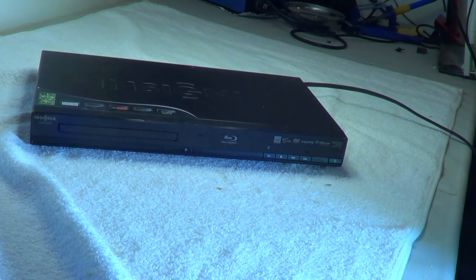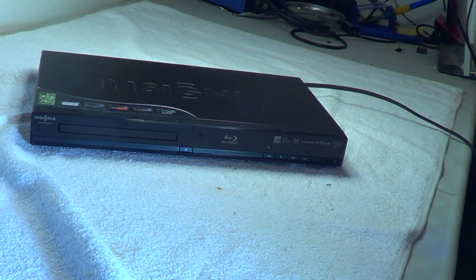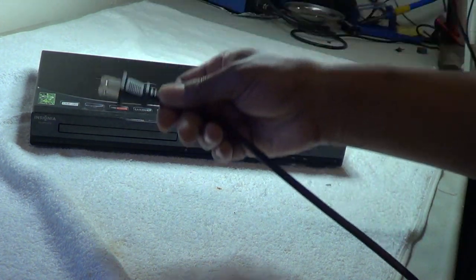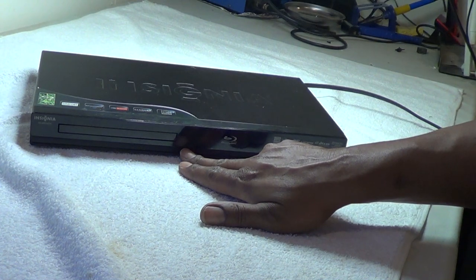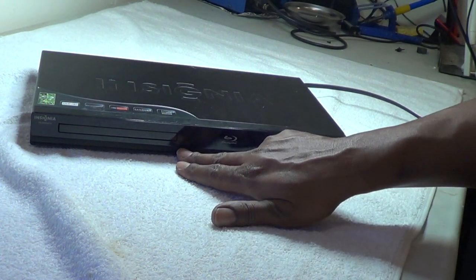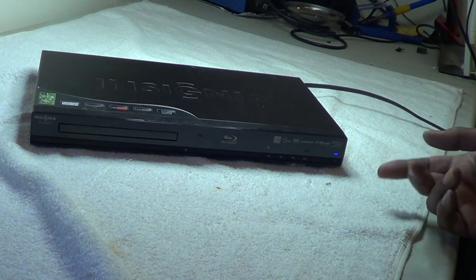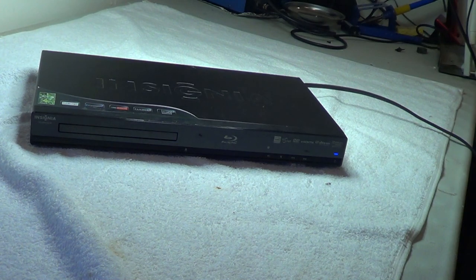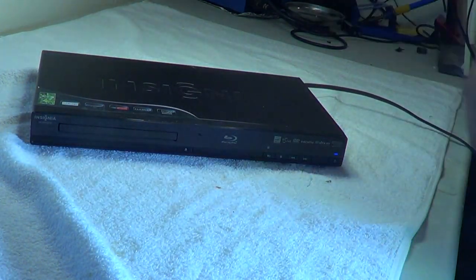What I've got here is an Insignia Blu-ray player and the problem we're having is the DVD door will not open up. We'll go ahead and plug it in. I do hear something trying to turn, so I'm going to hit the eject button right here. As you can see, it does come on and you can actually hear it, but the door is stuck.